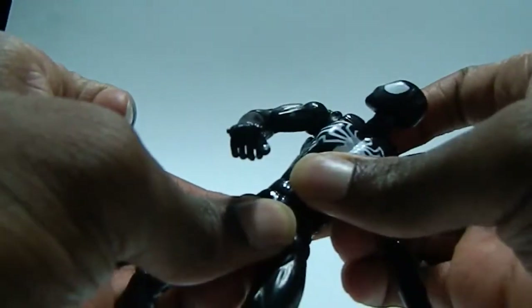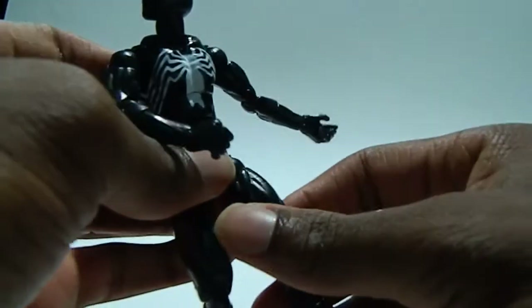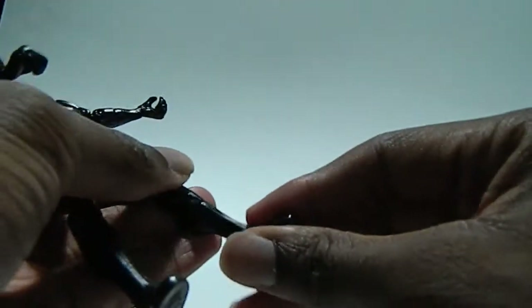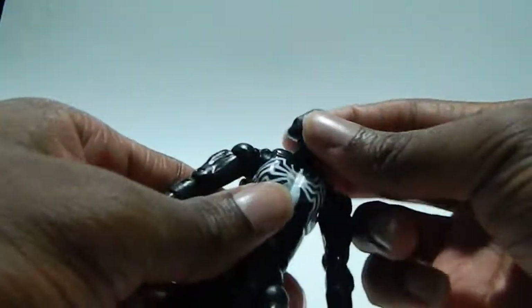Waist swivel, and it kind of moves a little bit — I don't know if that's supposed to be there or not. Leg moves forward and back, out, swivel at the thigh, double-jointed knees, calf swivel, foot moves back and forth. No ankle pivot but not that big of a deal.